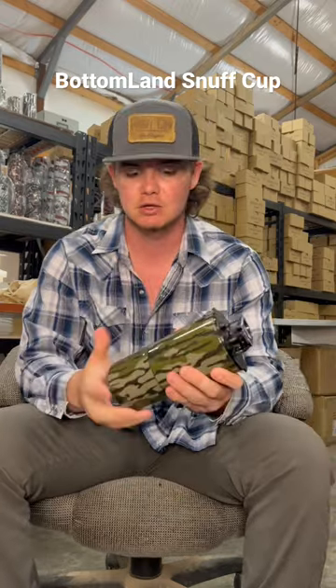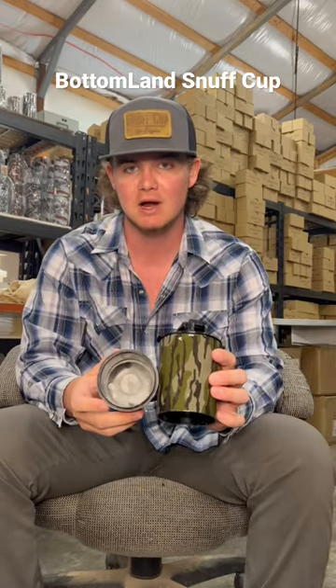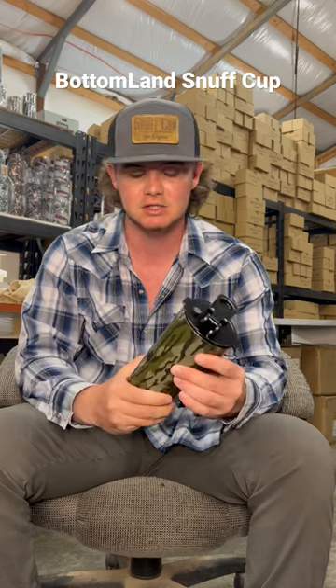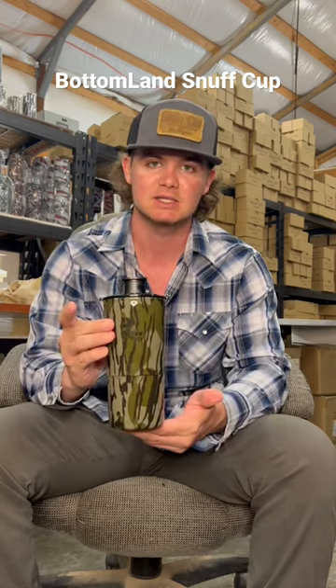The bottom is magnetic. You can fit up to three cans or eight ounces. It's got a bunch of storage space there, and you screw it together just like that. This is the Bottomlands Snuff Cut Pro.